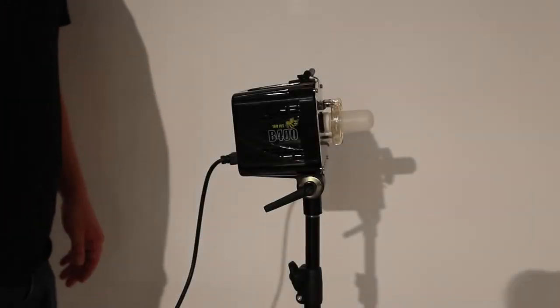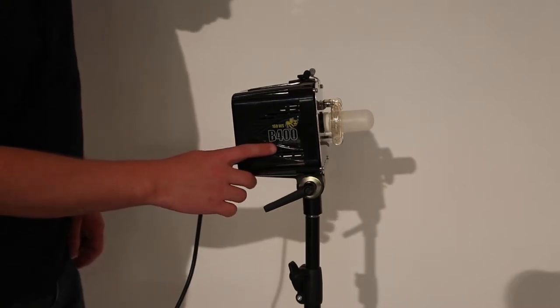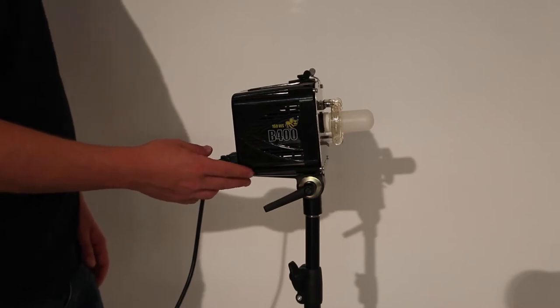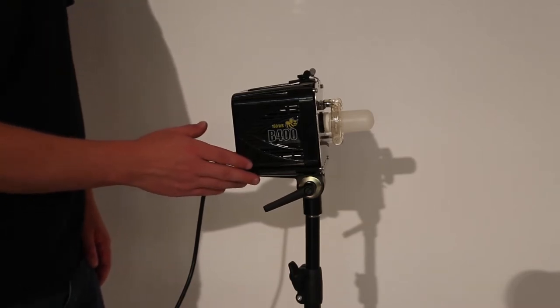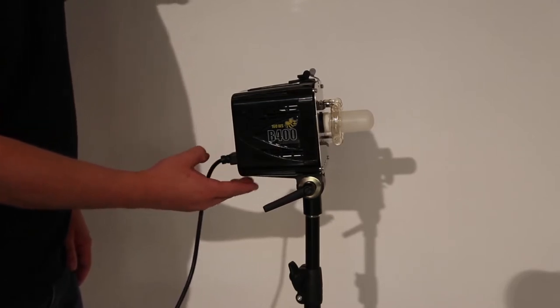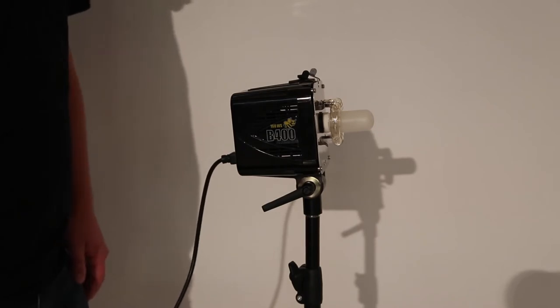In this video I'm just going to show you the basics of Studio Strobe. This is an Alien Bees B400, the cheapest studio strobe by Paul C. Buff. They make a variety of studio equipment, other light modifiers for these, and more powerful strobes as well. So I encourage you to check them out.